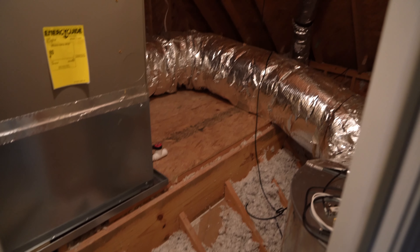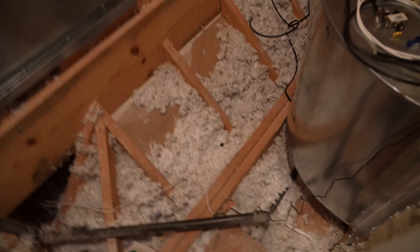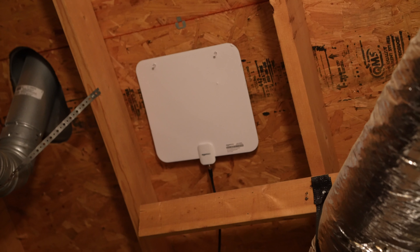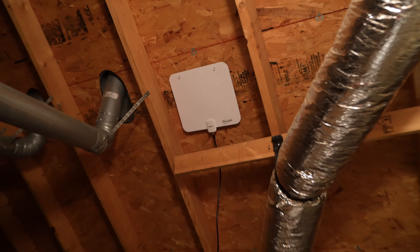Hey y'all, iRick Sky here and I want to show you all my dual antenna setup for free over-the-air HDTV. So I've got one antenna here — this antenna is just to pick up the locals that are very close by.